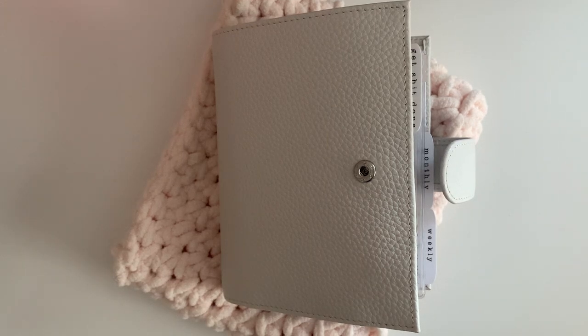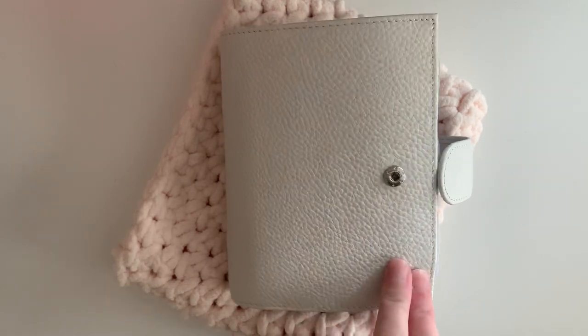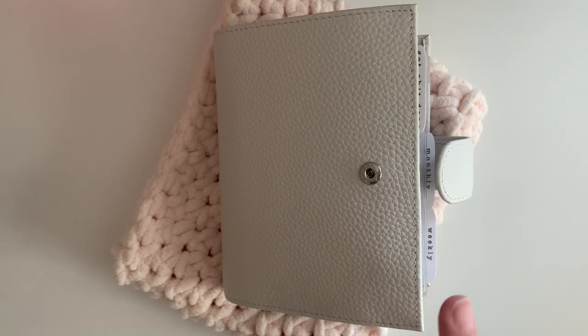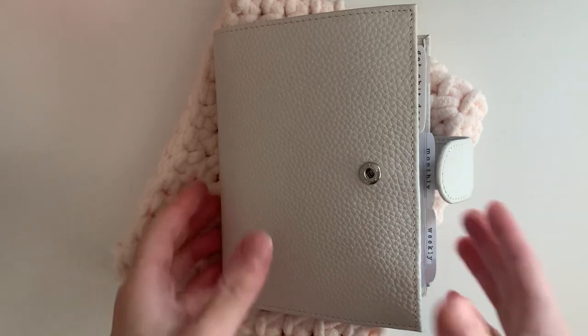Hey guys, welcome back to my channel. I just decided on a whim to film this quick video. I hope the sunlight holds up, but basically the last video you saw from me was my planner set up in my pink pocket Moterm. And since then I have purchased this white pocket Moterm, a black pocket Moterm, and I am clearly in love with these Moterm planners.